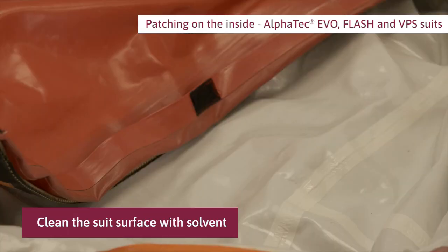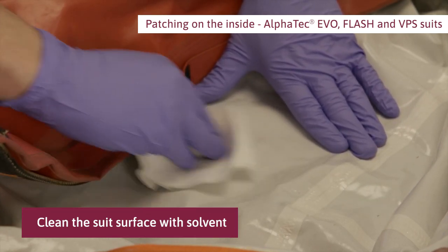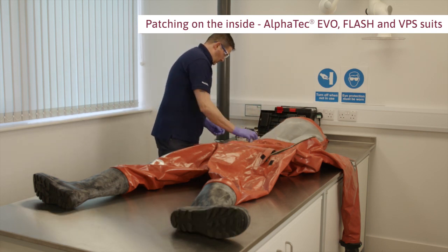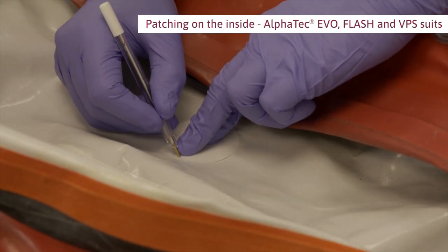Clean the suit surface with solvent. Position the foil patch over the damage and mark around the edge with a pen.